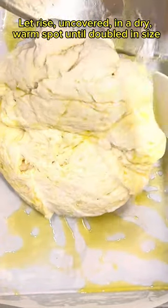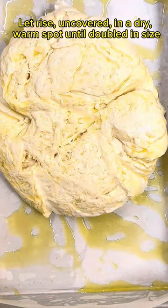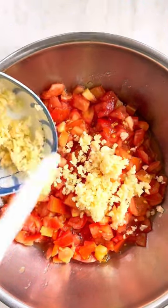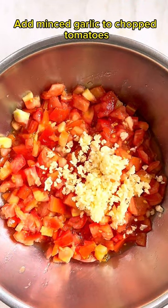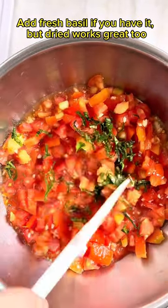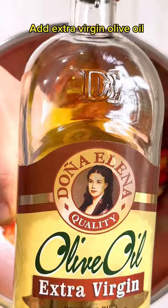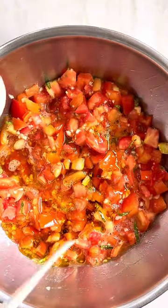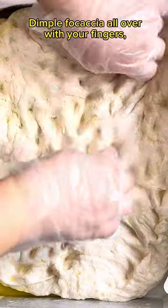Let rise uncovered in a dry, warm spot until doubled in size. Meanwhile, let's make our sauce. Add minced garlic to chopped tomatoes. Add fresh basil if you have it, but dried works great too. Add extra virgin olive oil, mix, and you're ready to serve.